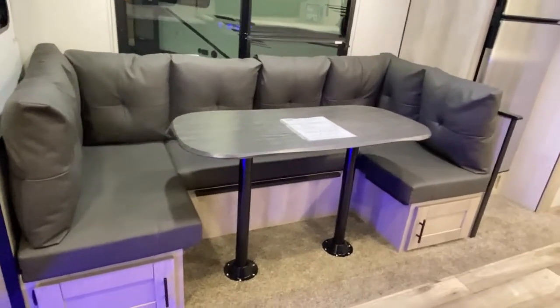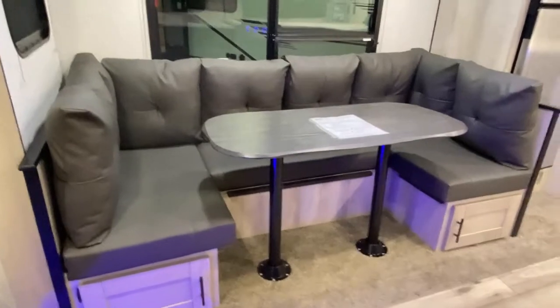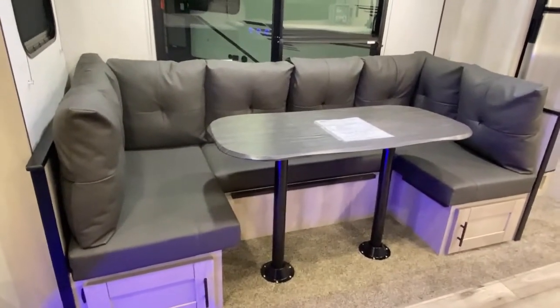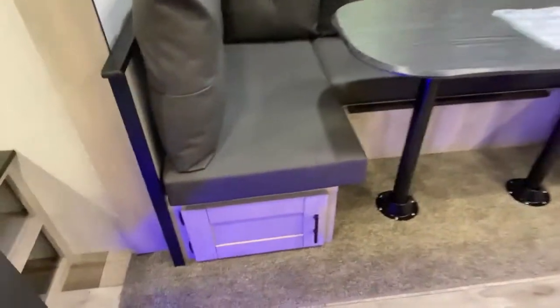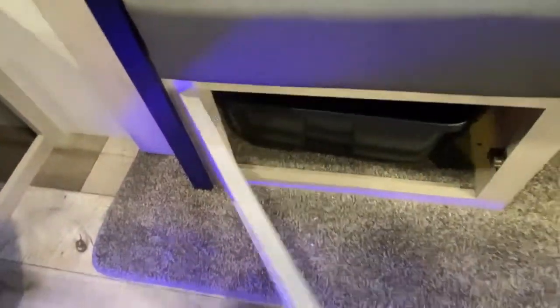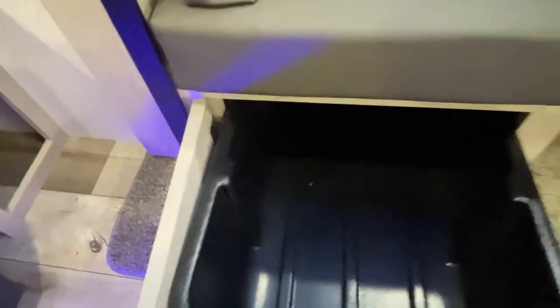Look at these doors — they're accessible and both ends have tubs in them. Throw your stuff in there and don't worry about it. If something spills, it's not going to get out onto the floor, it's not going to stain anything — it stays contained.